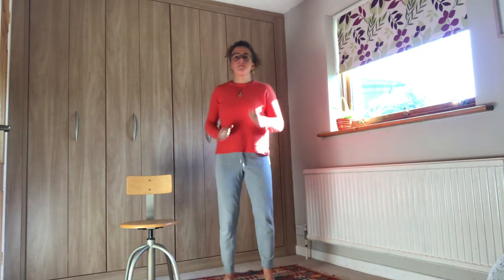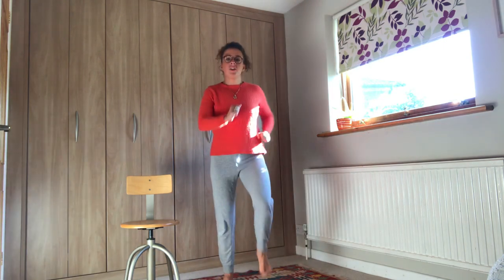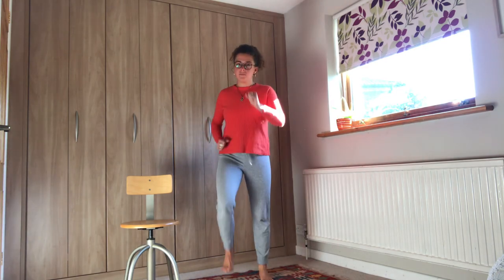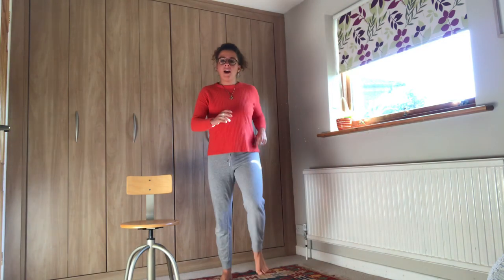We now are going to move into our cardio warm-up. Four exercises, 30 seconds each, starting with marching. Off we go. Ten seconds down. Halfway there. Ten seconds to go. Three, two, one and rest there.